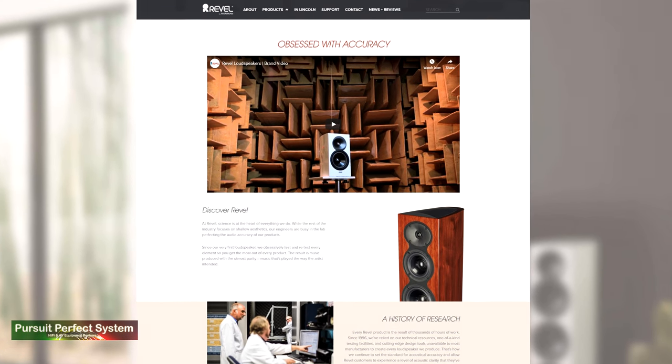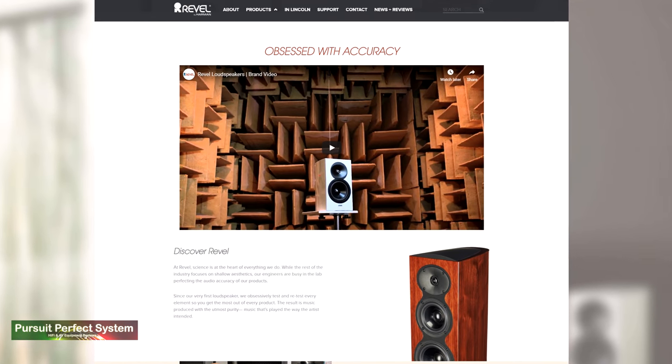Revel, thanks to being part of the Harmon Group, have had the luxury of big budgets for their research and development. And this is all carried out in the Harmon Center of Excellence in California. There is a very lovely brand video on the company website and I'll link that in the video description down below.